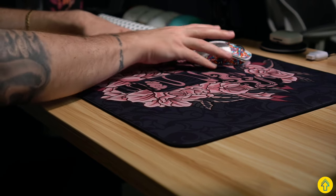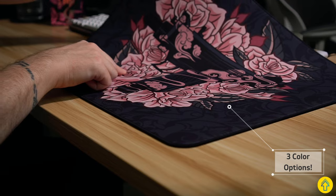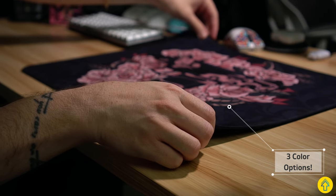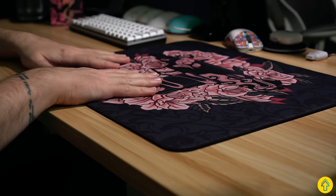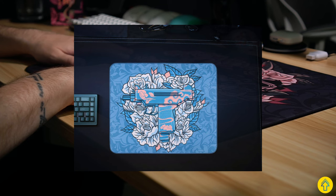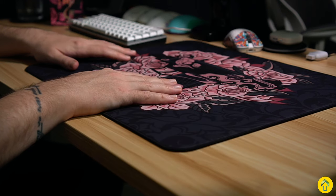In terms of designs, it comes in three styles. We have the black and pink here — it's this black and pink Uzi, which is super unique. I love seeing these crazy designs on mousepads. It also comes in a baby blue and cotton candy with kind of a white, and then a black with white and gray. I'll put images up here while I'm talking.